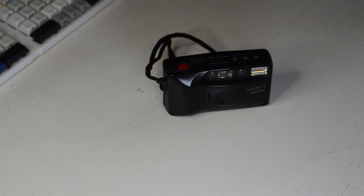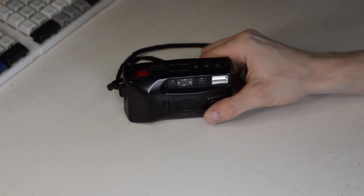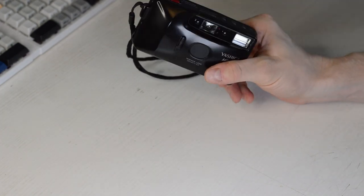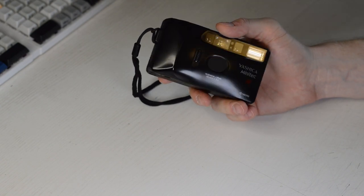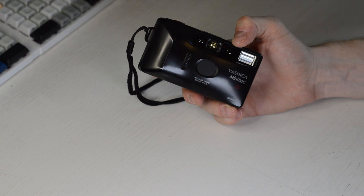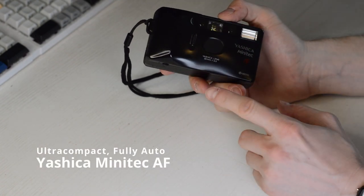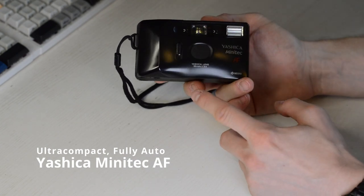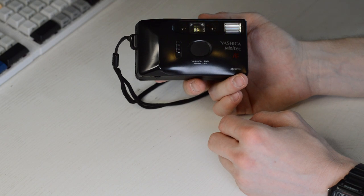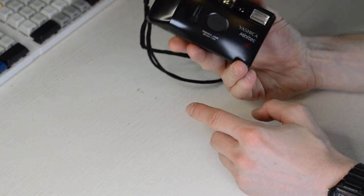When I first got into analog photography and watched a lot of YouTube about it, when it comes to street photography or compact cameras people always talk about Yashica cameras. The most popular are the T4s and T5s, but on eBay they're prohibitively expensive. This is sort of a smaller, more affordable version. The T4s and T5s have more features and a Zeiss lens; this one has just a Yashica lens and isn't quite as light-friendly, but it's perfectly fine for me.